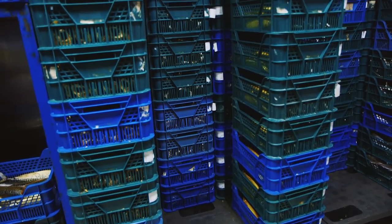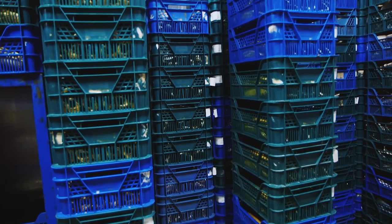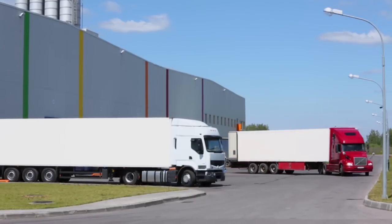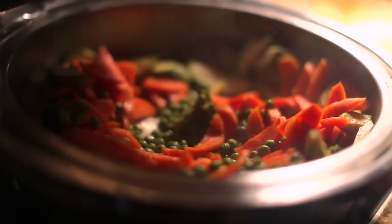They are then packed into large crates and stored at minus 28 degrees centigrade, which keeps them nice and fresh. When it's time to deliver the peas to the shops, they are taken out of storage and packed into bags. Finally, they are transported to the shops in large refrigerated lorries that keep them cold, so you can keep them in your freezer at home, ready to have for your tea whenever you like.